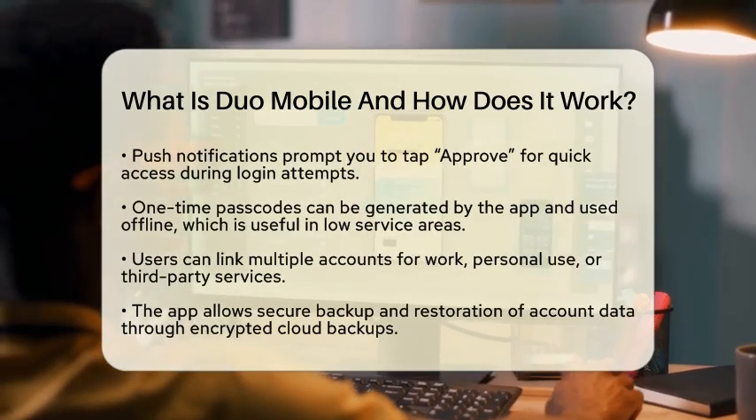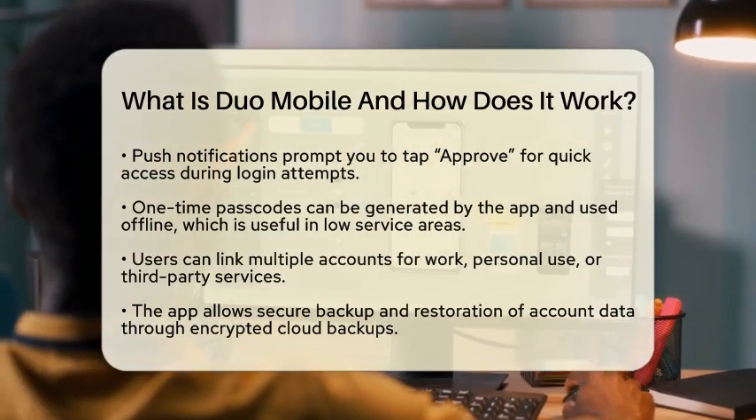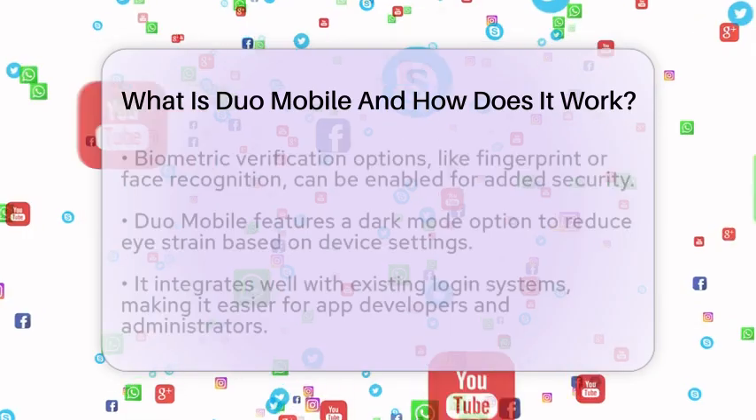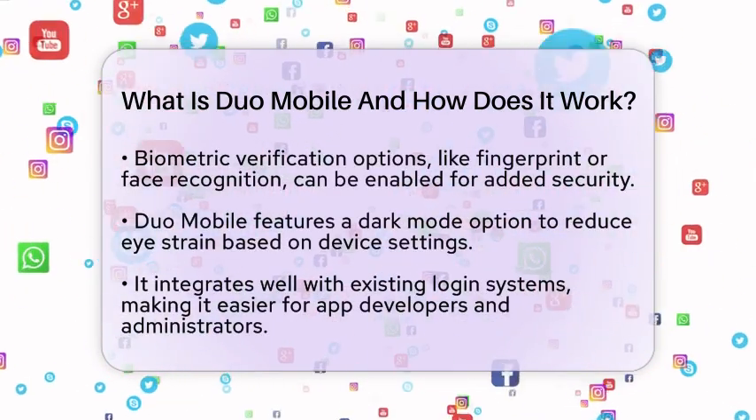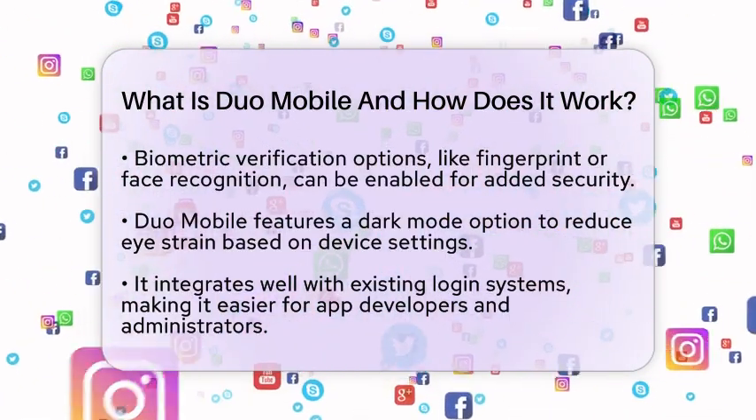For added security, you can enable biometric verification, like fingerprint or face recognition, before approving logins. Plus, there's a dark mode option that adjusts based on your device settings, which can help reduce eye strain.